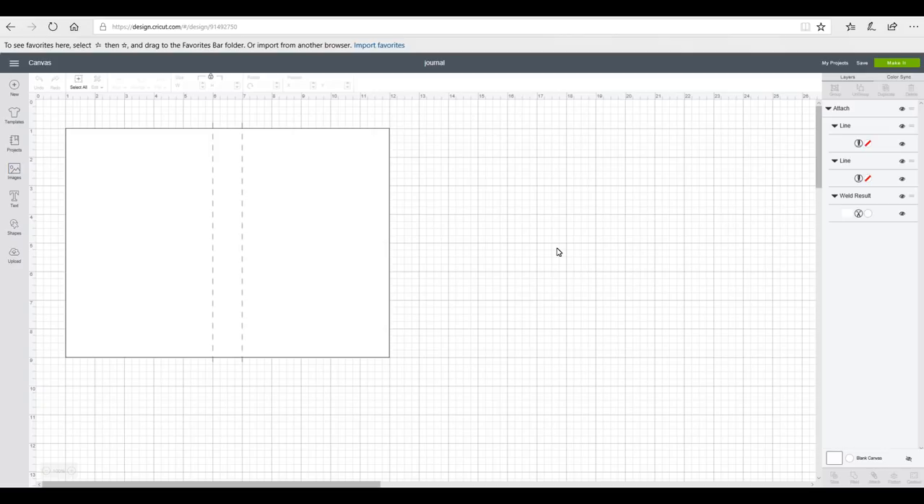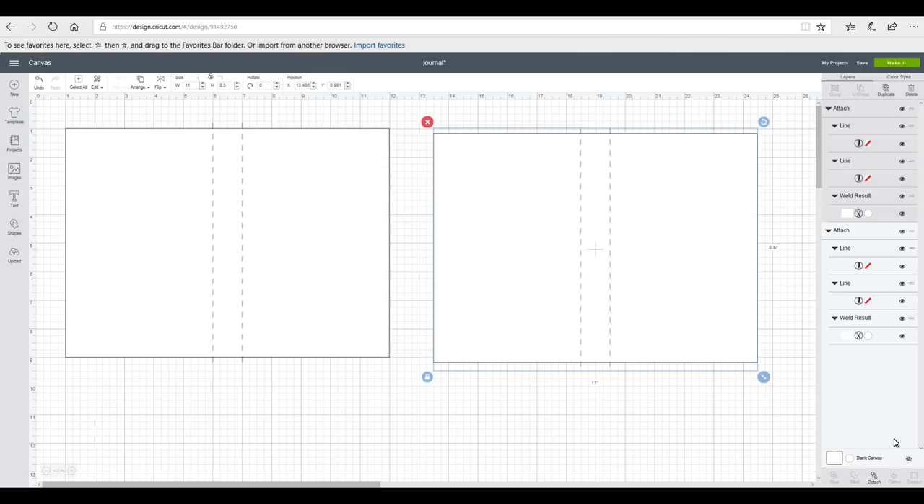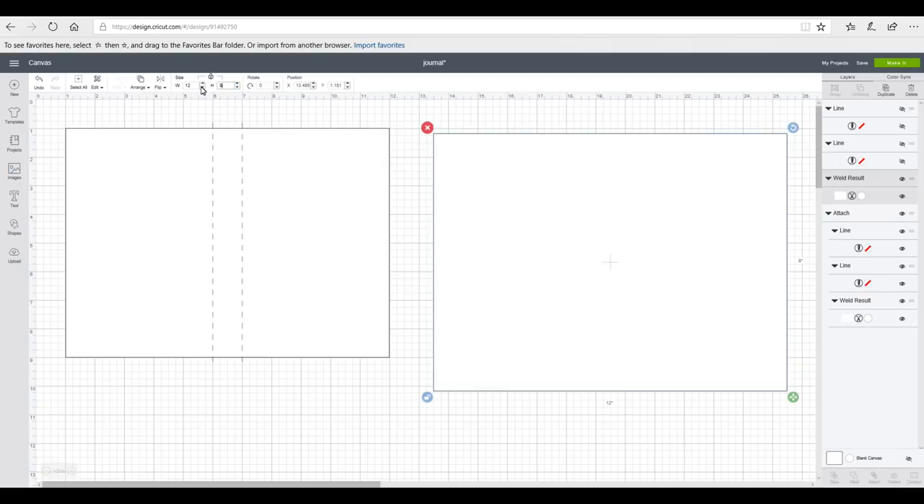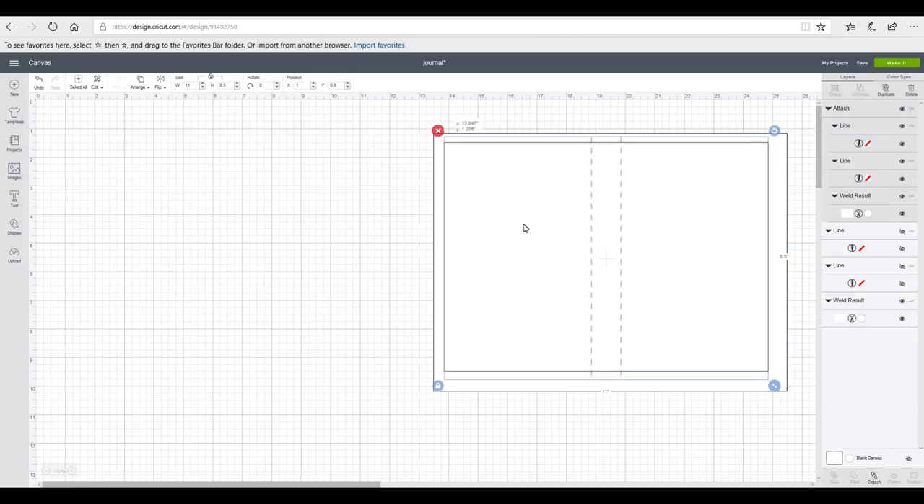While we're waiting for our journal to dry, we're going to create the outside cover. You can use whatever you like — vinyl, HTV, shimmer paper, faux suede — it's completely up to you. I'm going to cover it in fabric. I've got my journal sizing here and I want to make it slightly bigger, so I'll duplicate it and detach the pieces. I want the fabric to overlap to the inside of the journal, so I'm going to unlock it, make the width 12 inches and the height 9 inches, press enter, then arrange and move it to front.